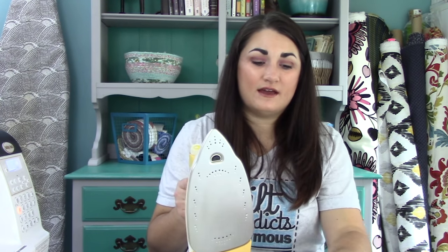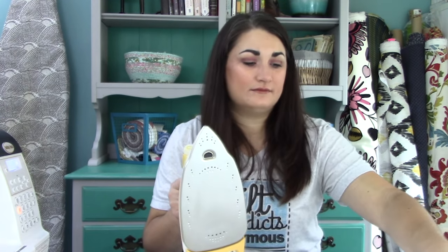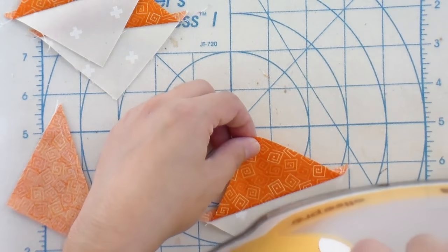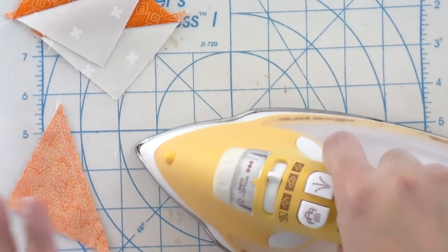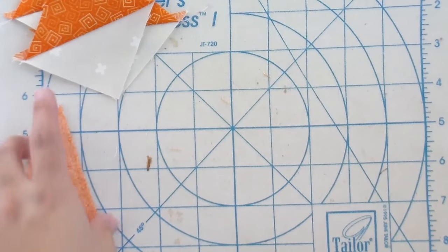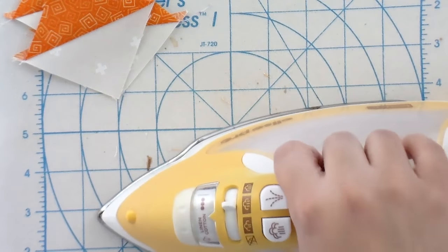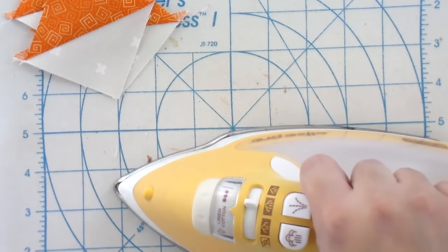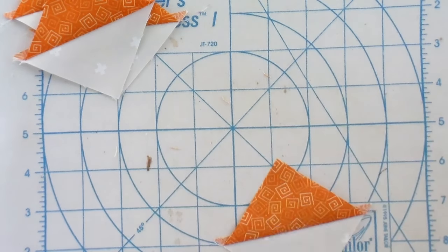So when you're trimming this up, it's going to be the size it needs to be. Also, whenever we make half square triangles in any of my patterns, technically you only have to add seven eighths of an inch for the geometry to turn out right. But I always add a full inch to my half square triangles — that way there's a little bit of wiggle room. So if you find that you sometimes get triangles that are too small, just add a whole inch instead of seven eighths of an inch, and then you'll have some room to trim.